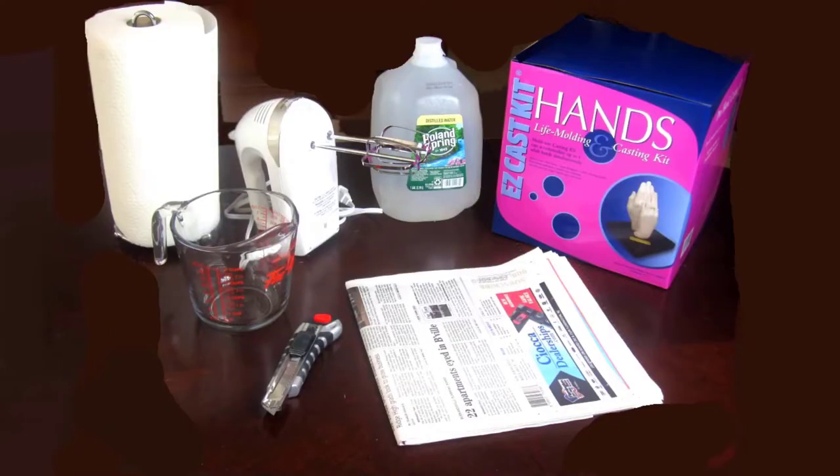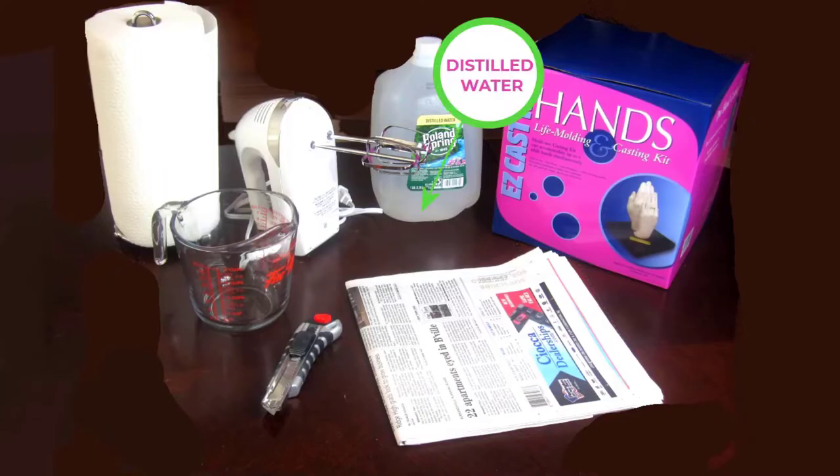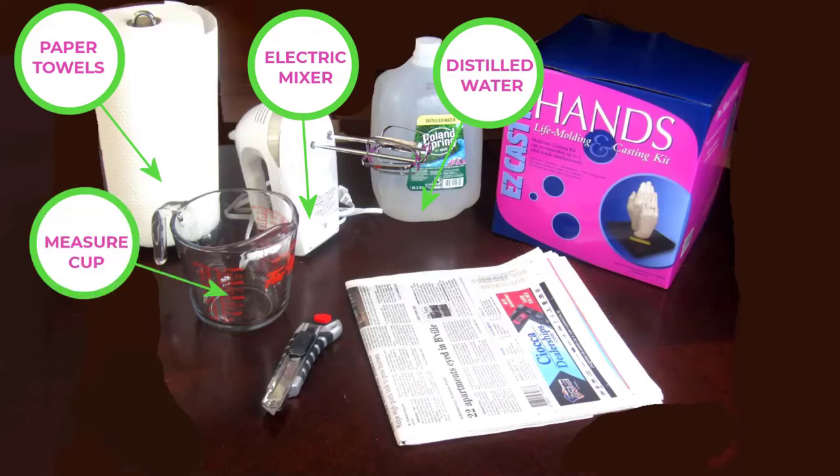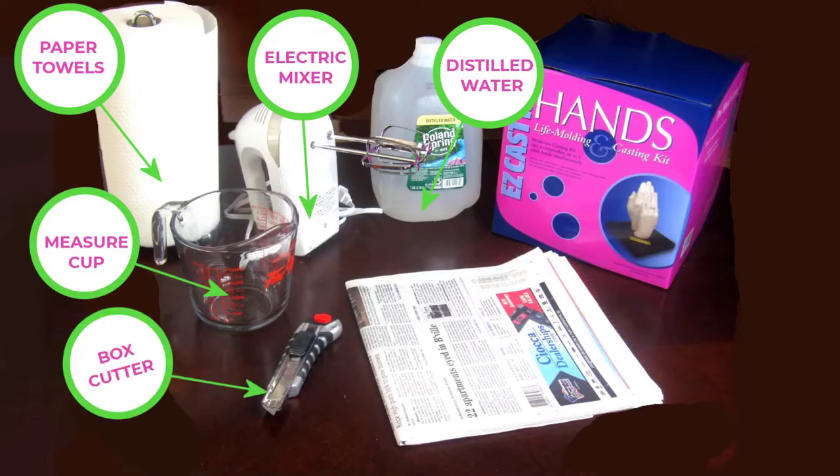The kit contains almost everything, but you will need a few common household items to assist you. You will need a liter of distilled water, an electric mixer, paper towels, a measuring cup, a box cutter, and some newspaper.